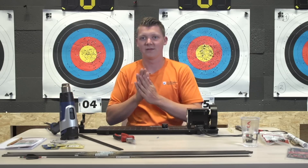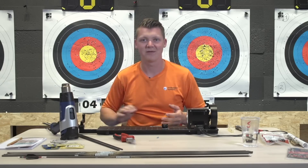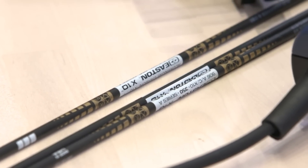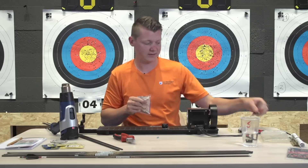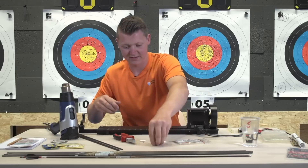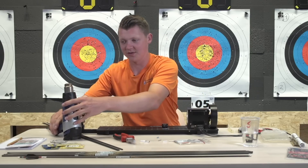What spine are you using? I'm using an Easton X10 350 spine. So I'm going to get my pins out and make sure I have three. If you have any other questions, you can always ask me during this live stream.